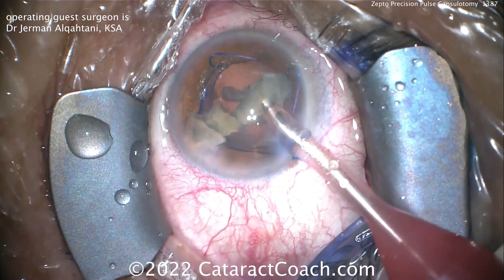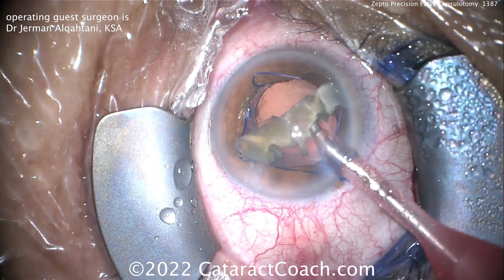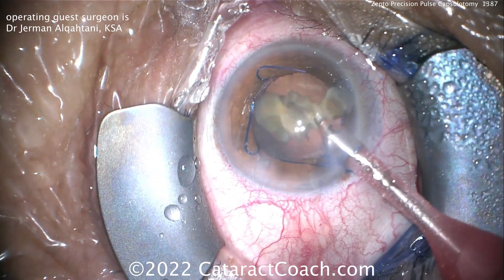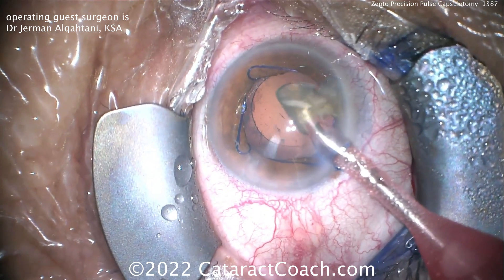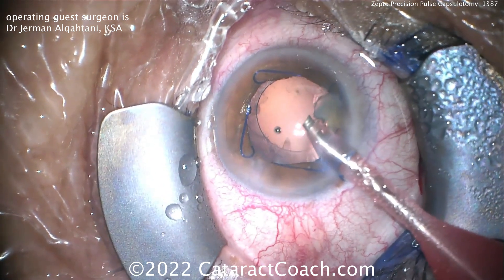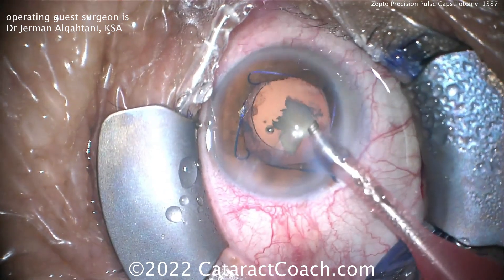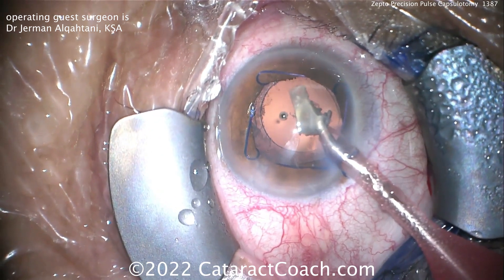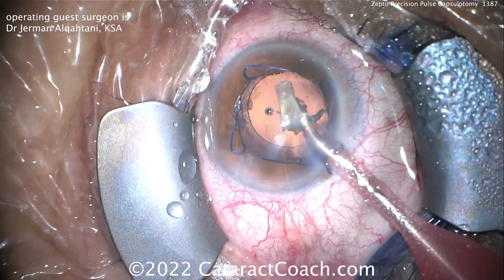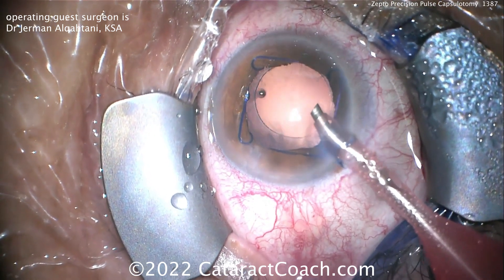I also like the use of the pupil expansion ring in this case — helpful for a better view. With the Zepto device, you can actually place it under the iris. So if a patient has a 4mm or 4.5mm dilation, you can place the Zepto device under the iris, push the iris out of the way, place it directly on the anterior capsular rim, and create a 5 or 5.25mm capsulotomy — now bigger than the pupil. When you take the device out, you have an easy way of creating a larger capsulotomy than your dilation would normally allow. A nice technique to keep in mind.